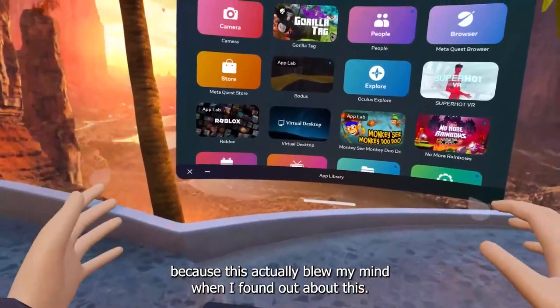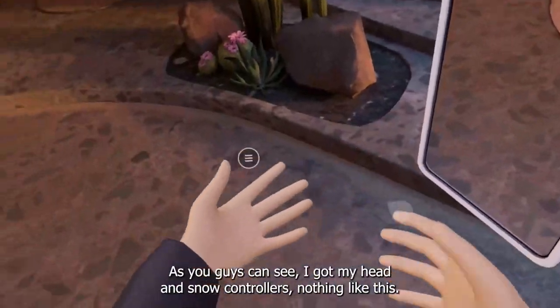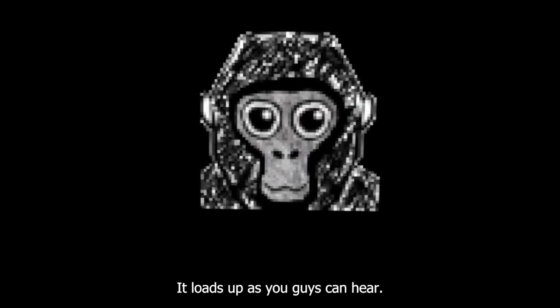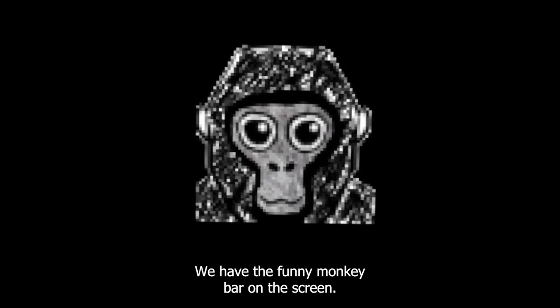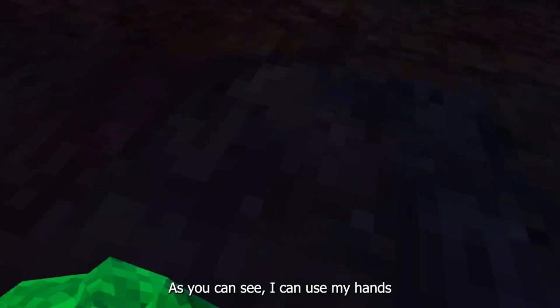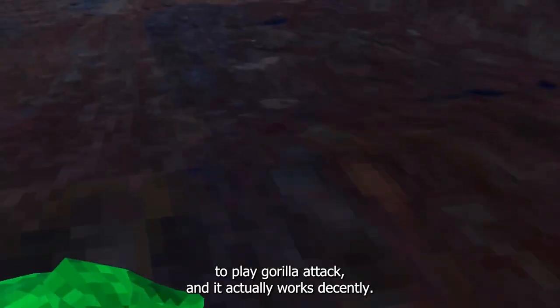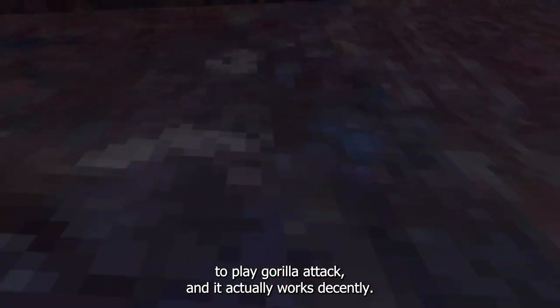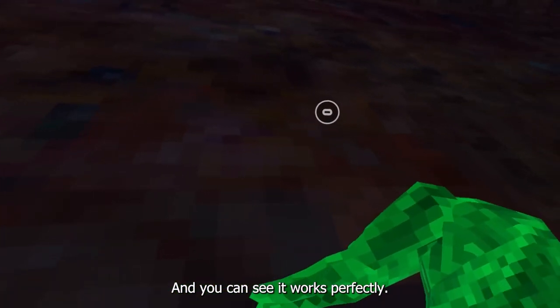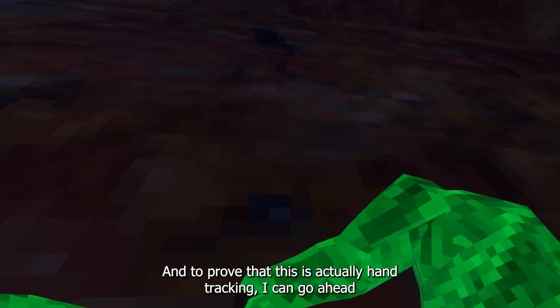Let me showcase and prove that this is actually working — this blew my mind when I found out about it. So let's go into Gorilla Tag. As you guys can see, I have my hands, no controllers, nothing. We go straight into Gorilla Tag and when we load up, we have hand tracking working. I can use my hands to play Gorilla Tag and it actually works decently. This is the second version of hand tracking for Meta Quest 2.